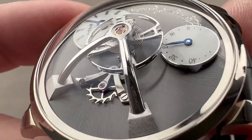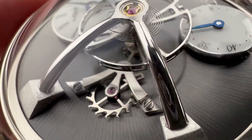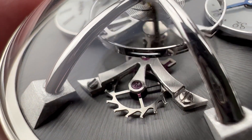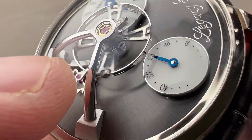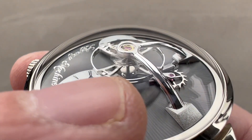Take a quick look at how attractive the bridge for the escapement is. You can see the wheel and the anchor have both been black polished, and then the bridge features satination across its top and beveling on its profiles, with black polished screws that feature chamfered slots and circumference. Check out the specular finish and fully rounded polish of that balance bridge.